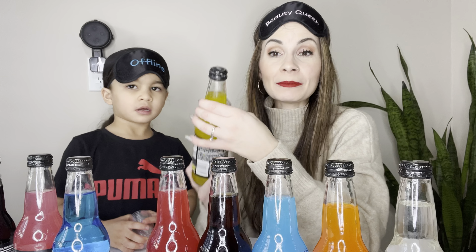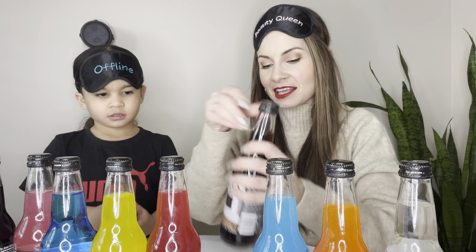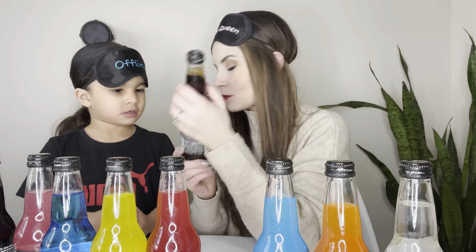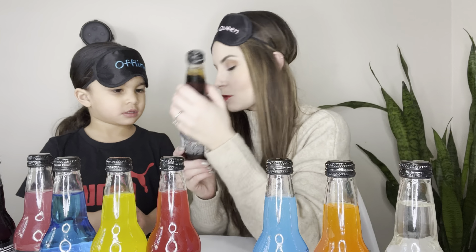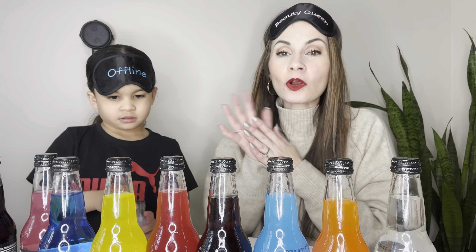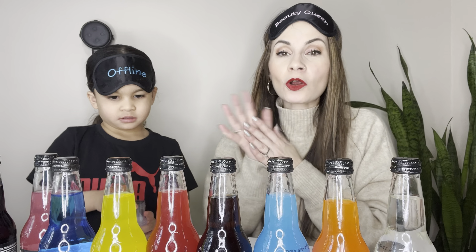Let's tell you the flavors! First is grape, second is watermelon, third is blue bubblegum, fourth is pineapple cream soda — these are funky! Next is strawberry lime, then root beer — mommy's favorite, I love root beer — then berry lemonade, orange cream soda, and finally cream soda. Luciano is looking forward to watermelon, and I'm really looking forward to grape and root beer. Let's pour the drinks and get started!